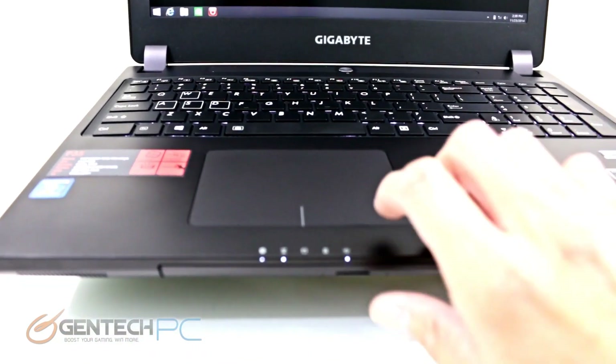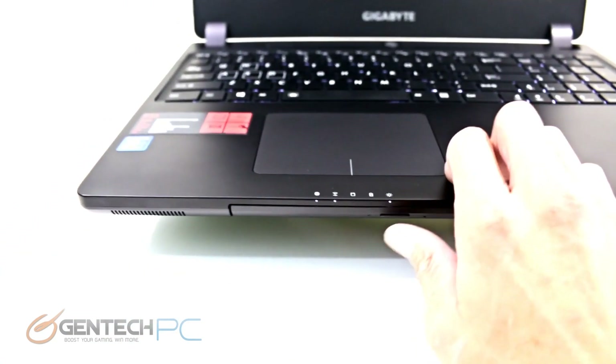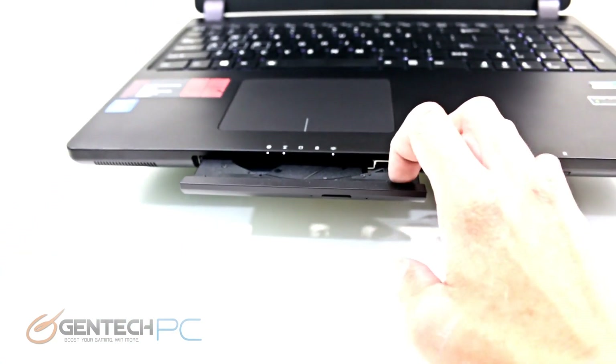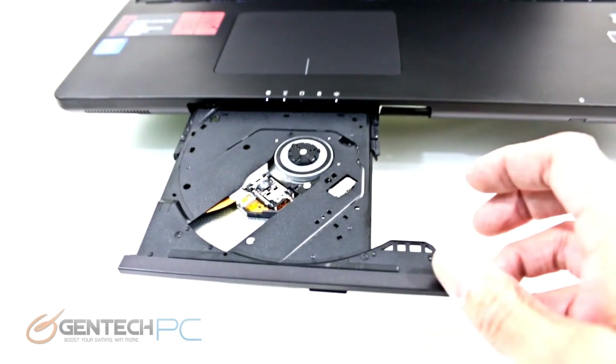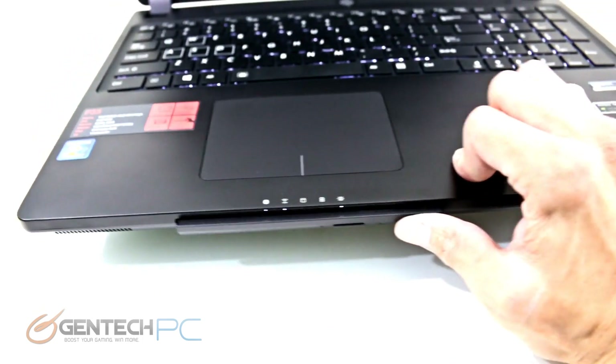Now we'll zoom in and take a look at the front of the laptop. In addition to just the status LEDs found on most laptops, this is where you'll find your optical drive bay. We did point out earlier in the unboxing that this optical drive bay can be swapped out to add another hard disk.